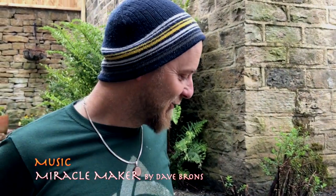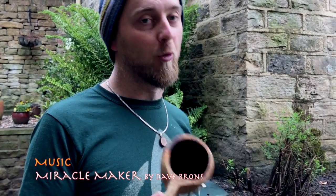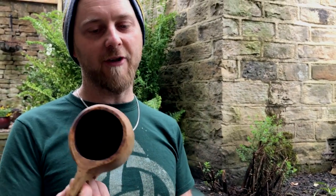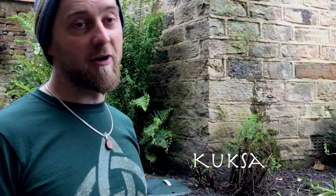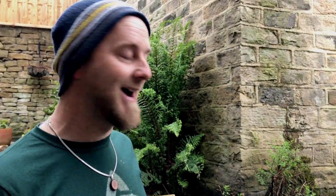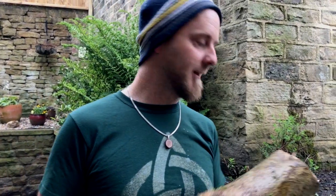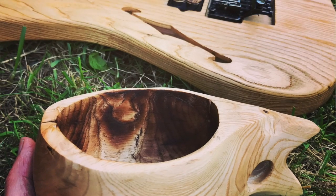Hi, Dave Bronze here. I just wanted to show you this new wooden cup I'm making. This is one that I made a few years ago and it's called a Kuxa, but I wanted to make a new one out of a piece of ash. Here's the ash tree trunk, and the reason I want to make it out of ash is because it's what my guitars are made out of.